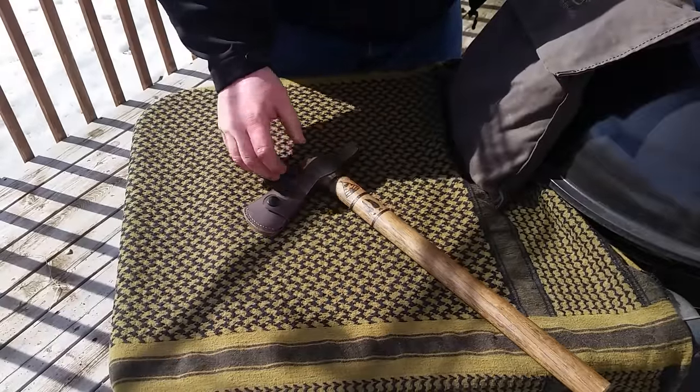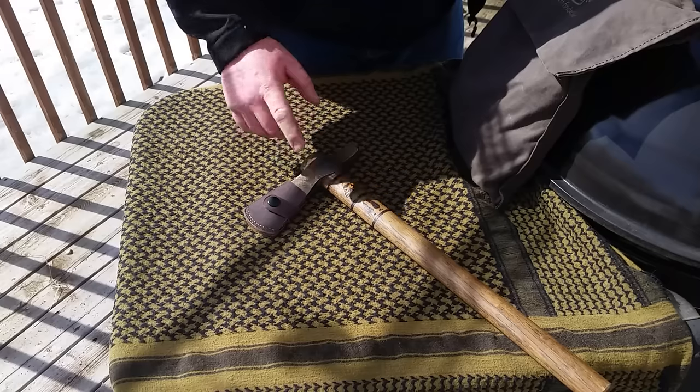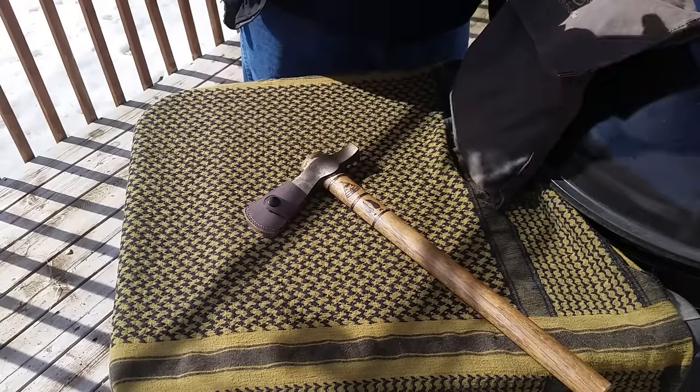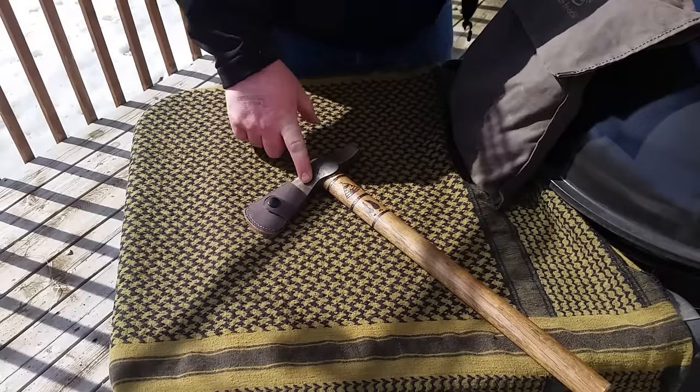When I have to remove heavy amounts of material, I'll use my Cold Steel Trailhawk. And if I have something that needs even more work done, I'll use my Trail Boss — I don't have it here right now, it's in my garage. But there's my Cold Steel Trailhawk.